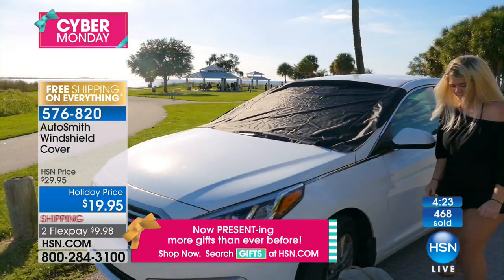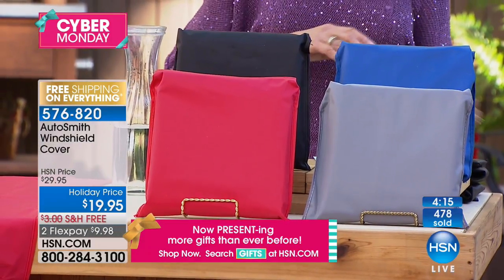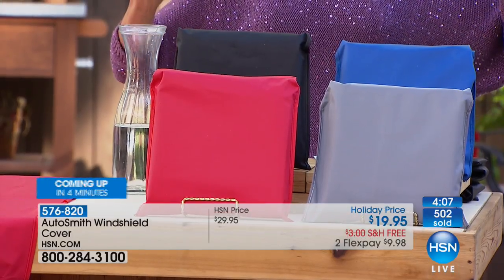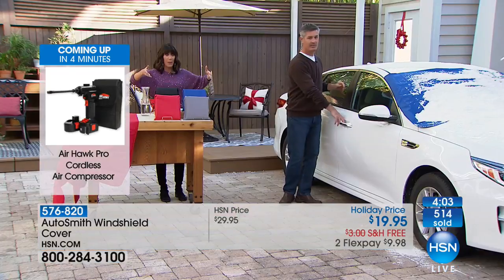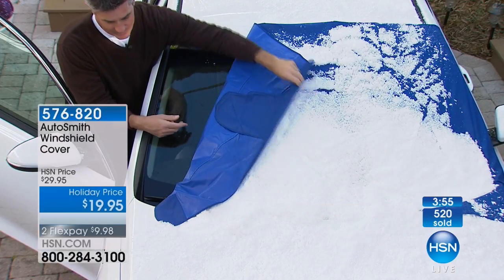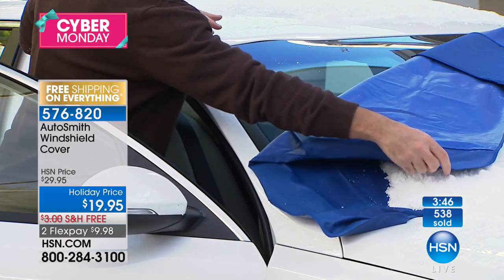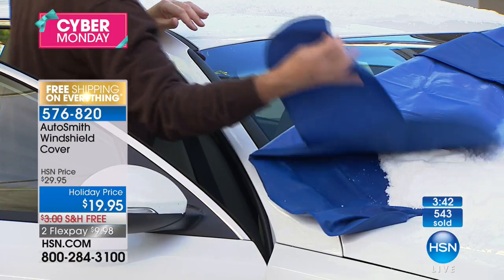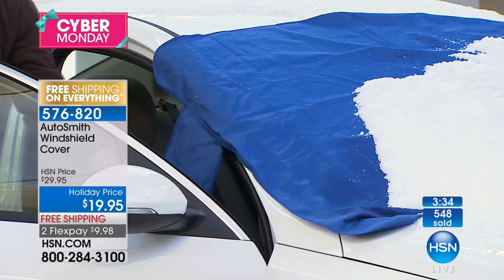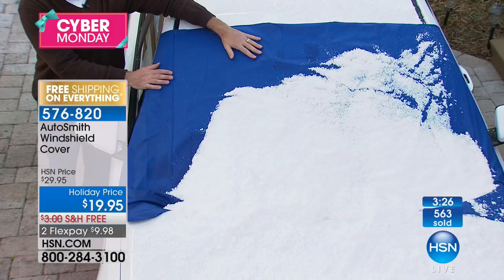It is a fantastic way to protect your car. Four magnets — you can see them — and that tab that locks into the door of the car. It's going to fit whatever size car you have. This is brand new, a world launch — you're getting the first opportunity today. We've also taken $10 off, so it's $19.95 with two FlexPay payments of $9.98. Available in black, red, gray/silver, or blue. It even has a little pouch it packs into. It works on all cars and trucks, covering the windshield wipers all the way to the top. A clear windshield — no ice to scrape, nothing to deal with.